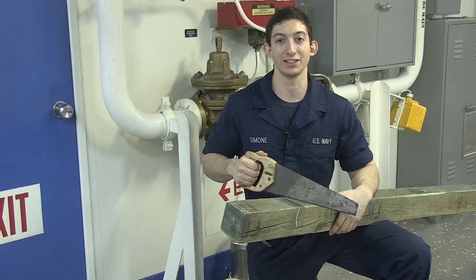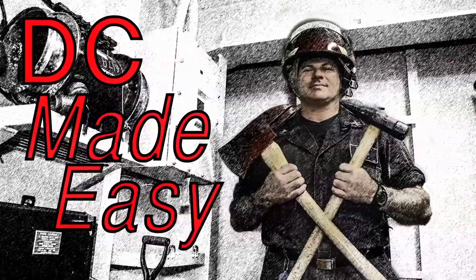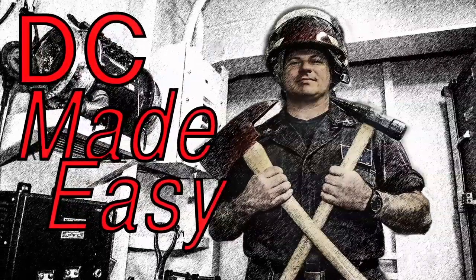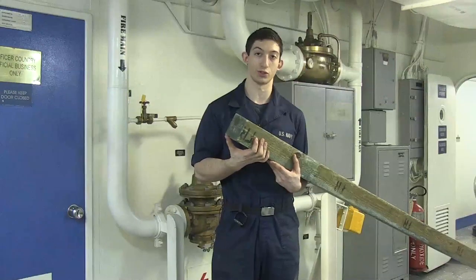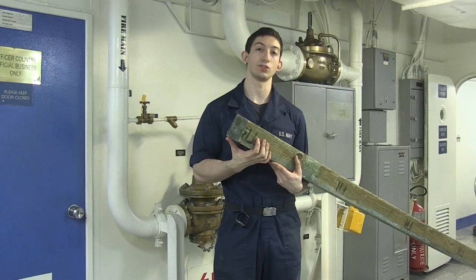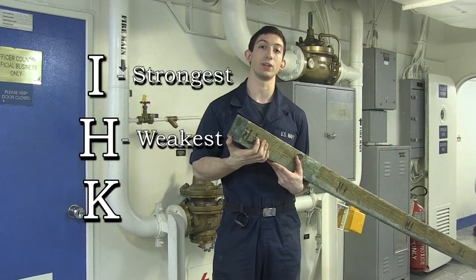I'm DCFN Simone and today on DC Made Easy we're going to be talking about shoring. We have two different kinds of shoring on the ship. The first kind we're going to be talking about is wood shoring. It's made out of fir or yellow pine and it's used in three types of basic shoring: I, H, and K. I type being the strongest shoring and H type being the weakest.